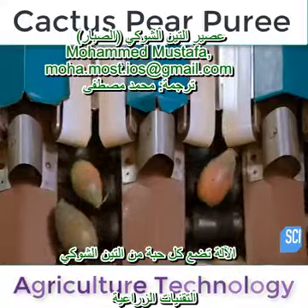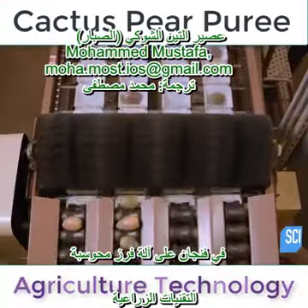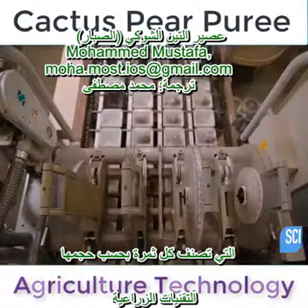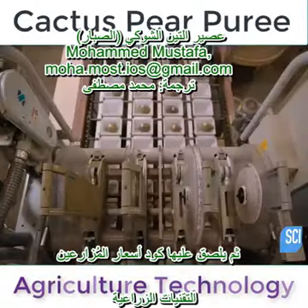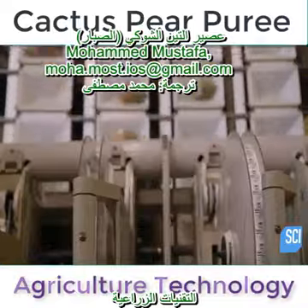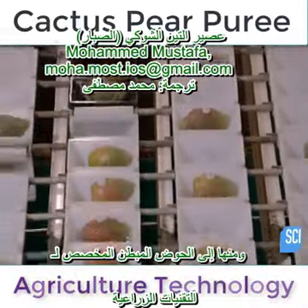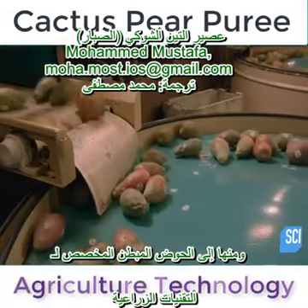The singulator deposits each cactus pear into a cup on a computer-guided weigh and sort machine, which classifies each fruit by size, then applies the grower's price code sticker. The fruit then travels on a conveyor belt that leads to the padded tub designated for its weight classification.